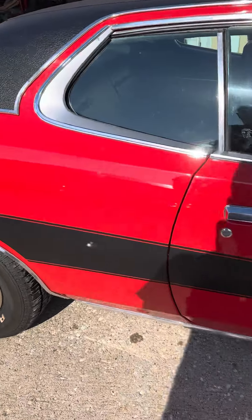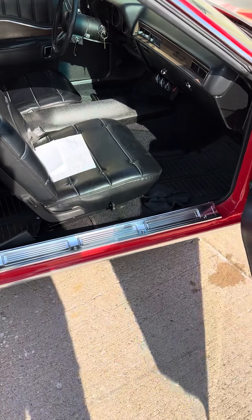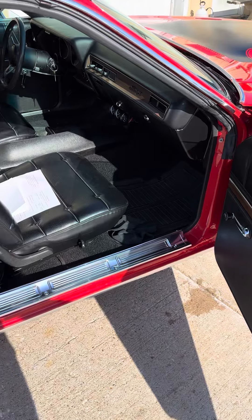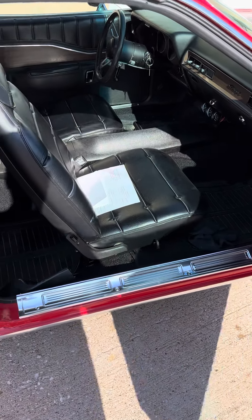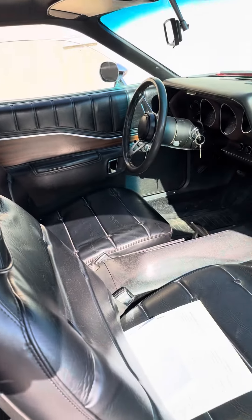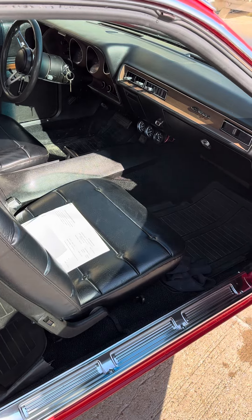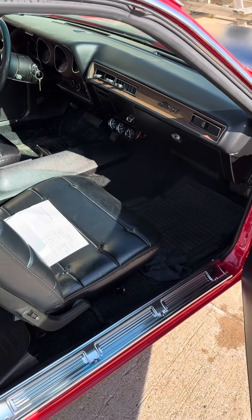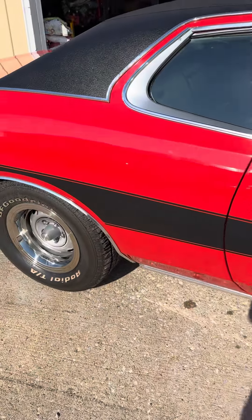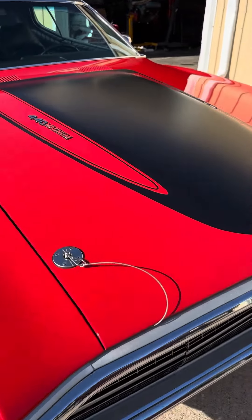This is a car that we restored here. It's originally a 318 car in green, and the owner wanted a red charger all dolled up with the original black interior. We did the headliner and carpet. Didn't need a lot of work on the interior as far as replacing the seat covers and dash — those are still original. But I did do a new vinyl top. We'll take a look under the hood here.